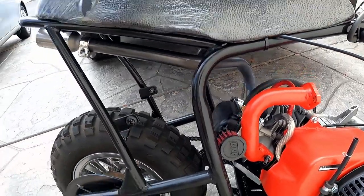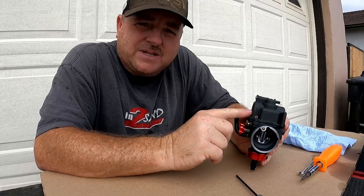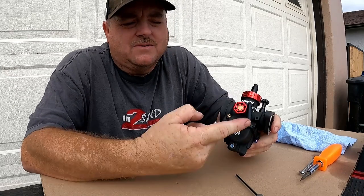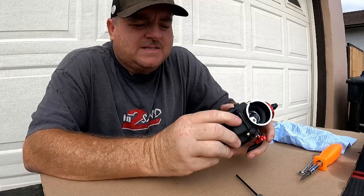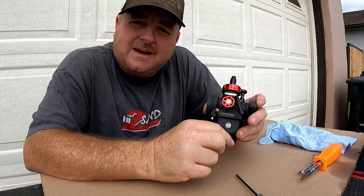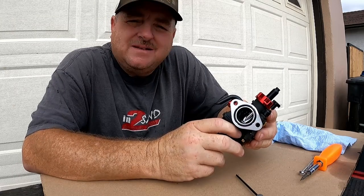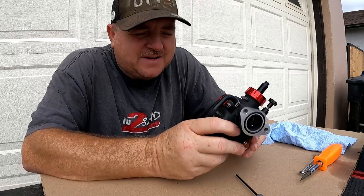Let's go ahead and open it up. When I first put this on, it wouldn't idle and it was overflowing out the vent here and on the bottom, so I tightened this bolt and adjusted the floats — that stopped the gas from leaking. I changed the jet under the assumption I was gonna need a bigger one, and I guess I still need to go bigger.